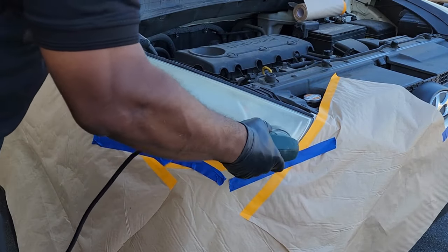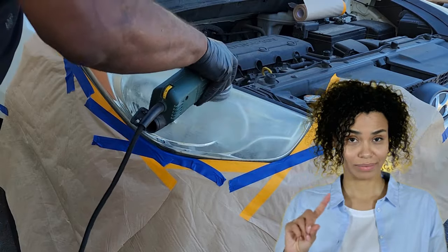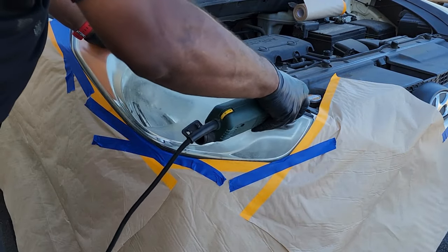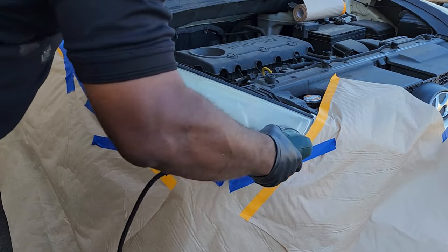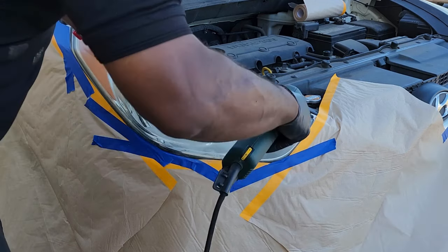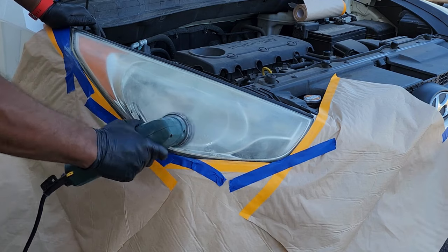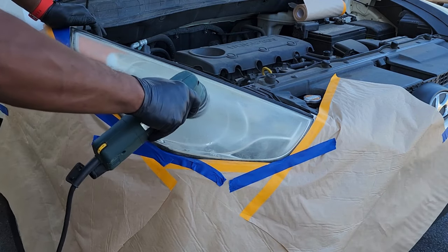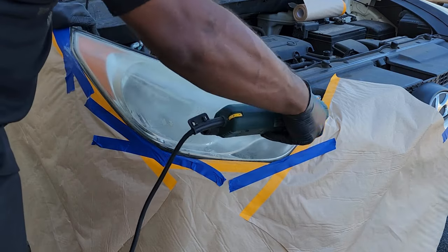I will be using 600 grit. I will be doing it raw without lubricant. I will be sanding in the same direction so I can keep the pattern in the same direction — when I go to spray, there won't be any lines going the other way. You want to get as much of the oxidation off this headlight as you can, because you don't want to leave any residue on the headlight when you go to paint.